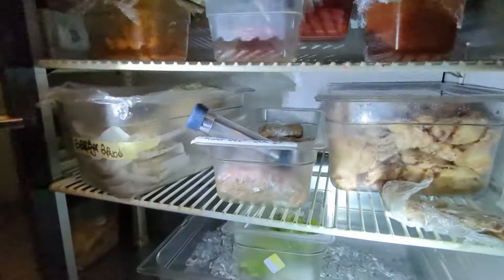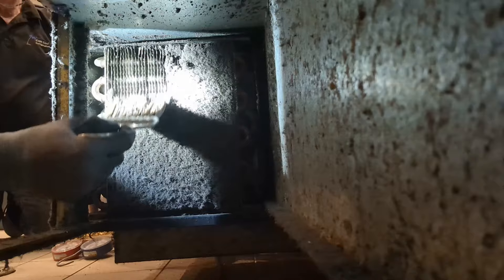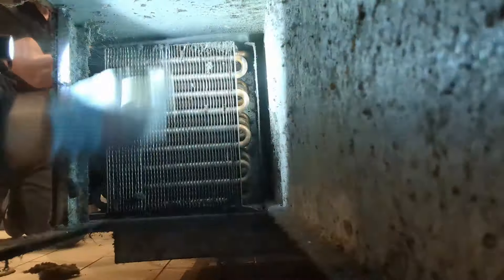We had two of the exact same service calls in one day. One of them was the pub we worked at last week where we repaired their beer glass cooler. He called us back and said, hey, now I've got some other stuff for you to look at in my kitchen instead of my bar. So we took a look at his little prep cooler, we took a look at another under-counter cooler. And then he's got this under-counter freezer that he says hasn't worked for years - it's just basic storage. But he said, while you're here, you might as well check it out.